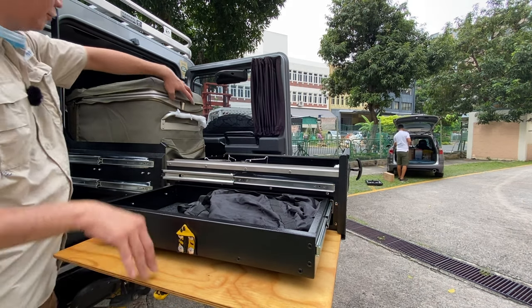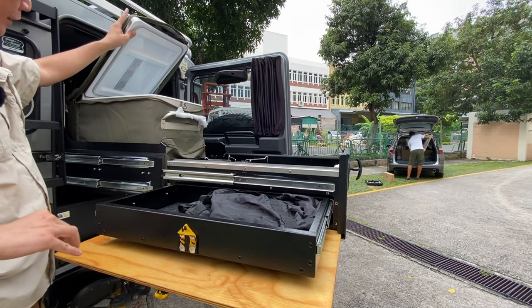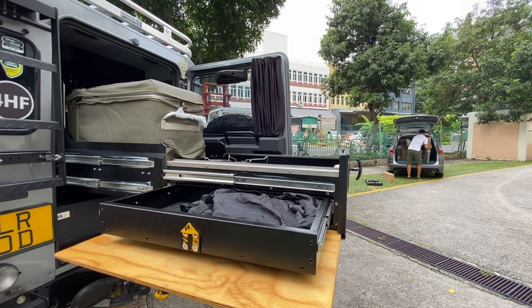You'll have full access to your fridge. It doesn't need to be a fridge — it could be a slow cooker, electrical item, water tank, or any other overland setup. Thank you.